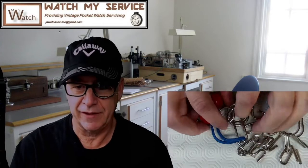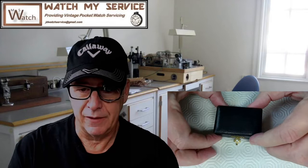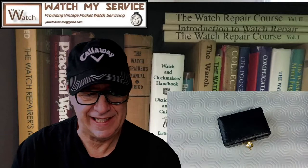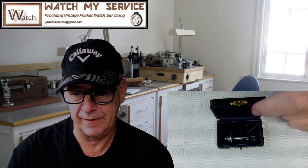Today we have a very puzzling situation. I have a little tiny box here. We're going to open this box, see what's in it, and go from there. I'm also playing with my video software — trying to change things up a bit.